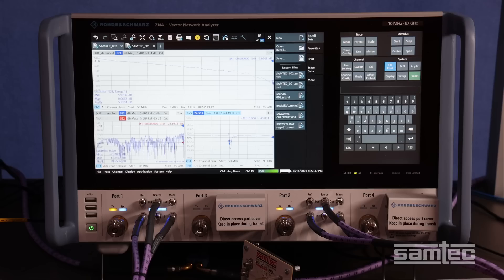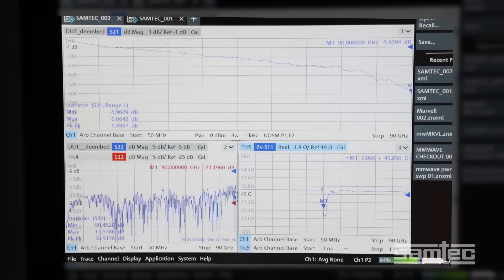The results are excellent. As you can see on the screen, the insertion loss is very smooth all the way to 90 GHz, and the performance is better than 6 dB for the cable plus the Bullseye and its launch out to 90 GHz.